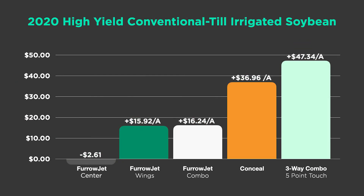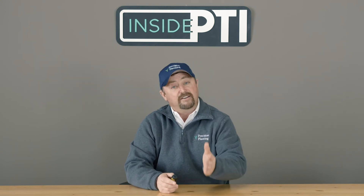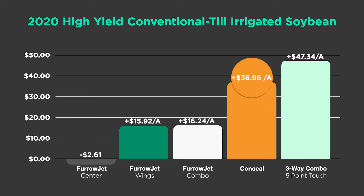Look at the dollars and cents of the crop nutrition program in soybeans. Furrowjet center actually lost us money — we lost $2.60 per acre. We picked up some yield, but it was just too expensive, and that teaches us to reevaluate. But furrowjet wings showed almost a $16 gain per acre. And then Conceal — major horsepower here — with over $36 of net income per acre after the cost of product. Some people say they already have Conceal on the planter, but we can use it in soybeans too. Some products over the last four years have never lost us money on a per-acre basis. Conceal is a major driver when we use products correctly to push yield.